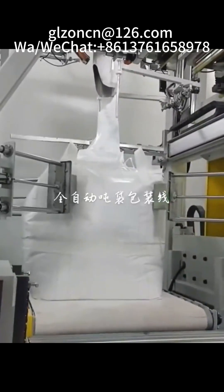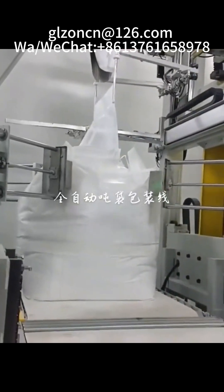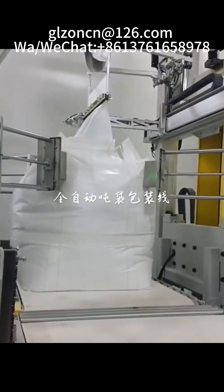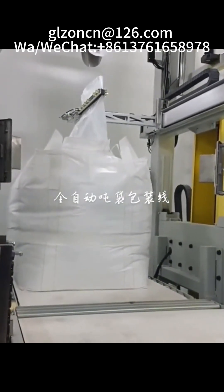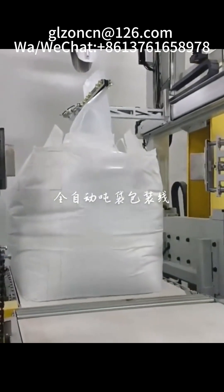Ton bag packaging machine is a large-scale weighing packaging equipment used for ton bag packaging materials. It is a multi-purpose packaging machine integrating electronic weighing, automatic bag removal, and dust removal.